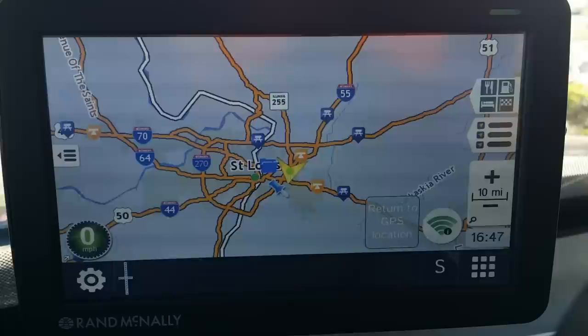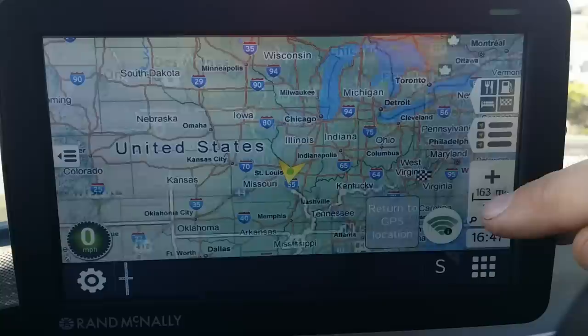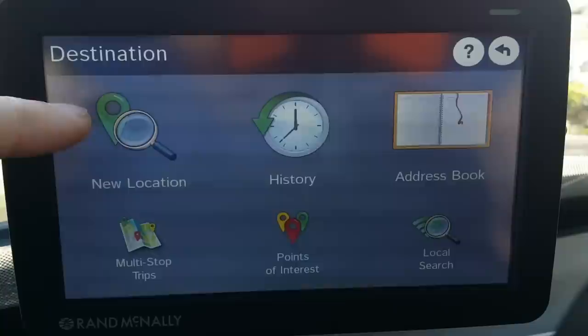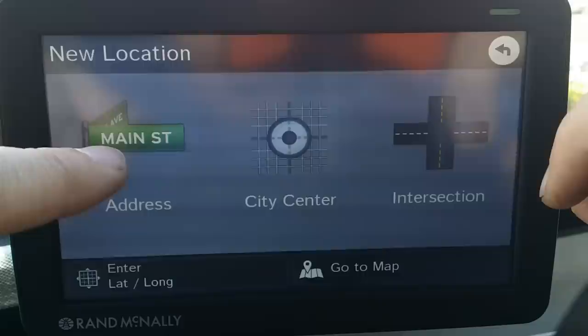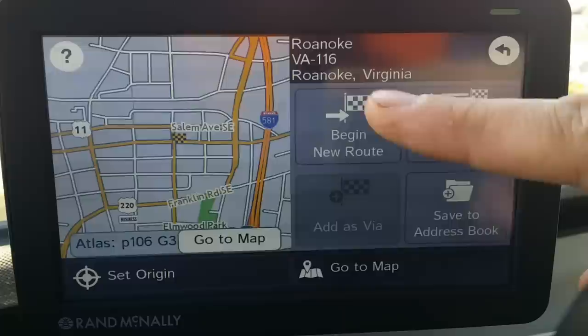Right now it's set to St. Louis, but I'm currently in Kentucky. I can press this to return it to where I'm at GPS-wise. You can see how the map changes appearance as you zoom out. I'm going to choose a destination — I'll just pick a city center to be quicker about it. Let's say Roanoke, Virginia.